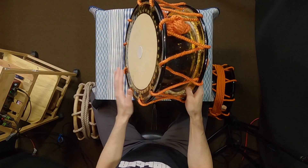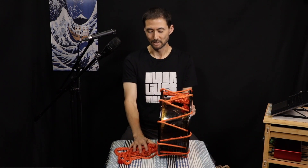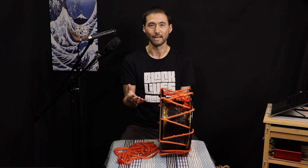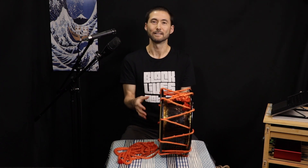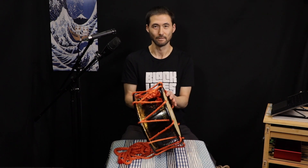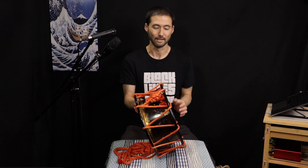It also has a very different sound than the bigger drums. I like using it in certain contexts quite a bit — it sounds quite good, especially for softer playing. If I'm using brushes or mallets or trying to play in a softer context, I think it sounds extremely good in that kind of musical situation.